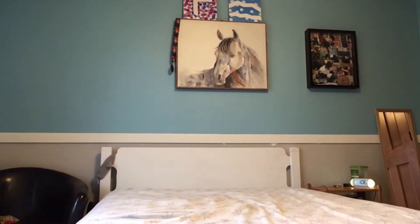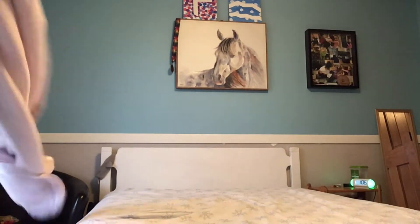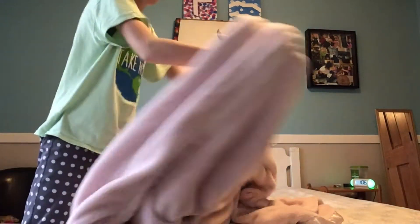It makes me more organized. Here's the bright fluffy pink blanket that I'm using.